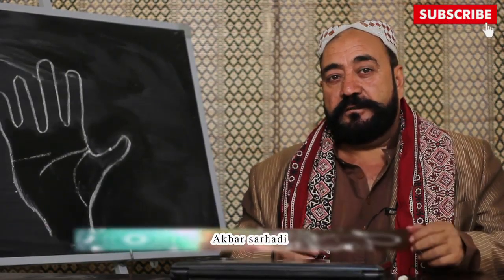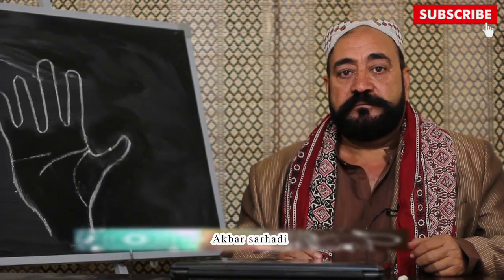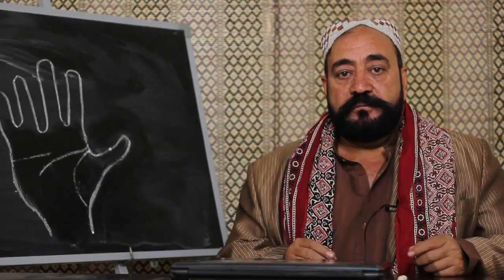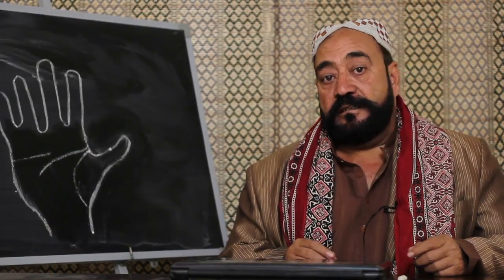YouTube کے میرے دوستو، خوش آمدید۔ ہمیں امید ہے آپ ہمارے چینل سے لطف اندوز ہوں گے۔ ہم سب مل کر یہ چینل چلا رہے ہیں۔ اگر آپ کوئی سوال پوچھنا چاہیں تو پوچھ سکتے ہیں۔